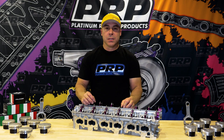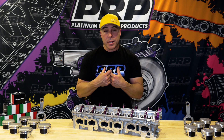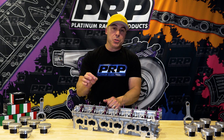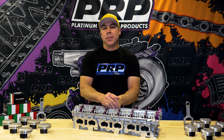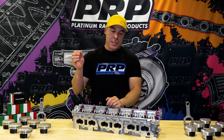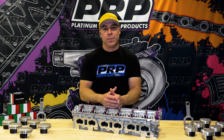Thank you for your continued support of our brand, helping us develop the RB platform. The more you spend, the quicker it'll go — but in all seriousness, we do appreciate all of your help and we will continue to keep putting back into this industry to make it better and more efficient for you.